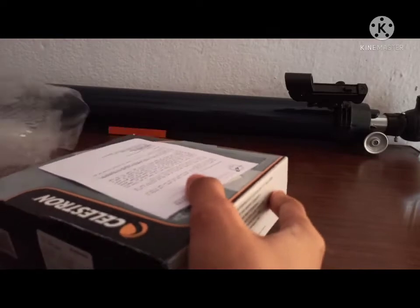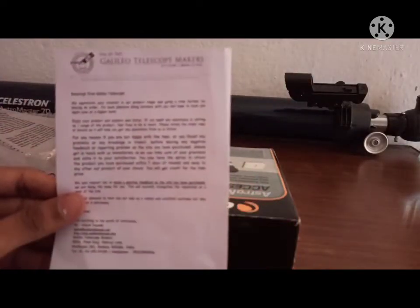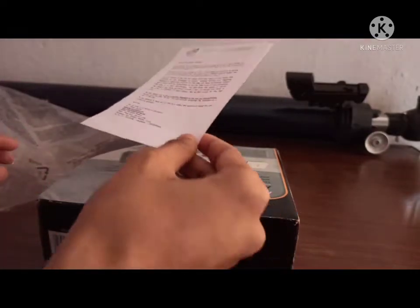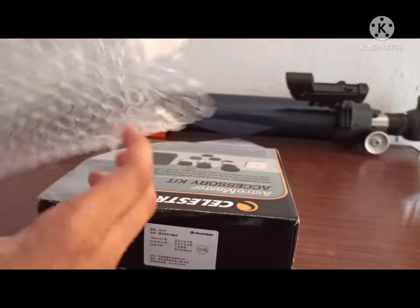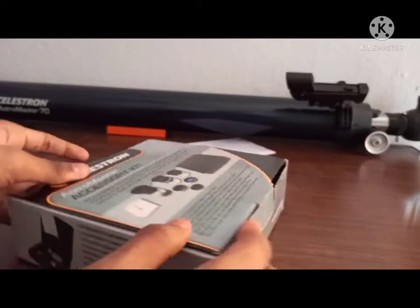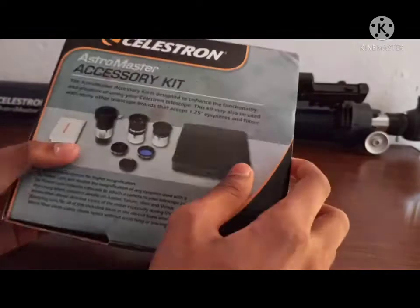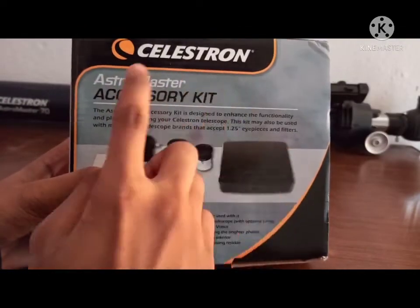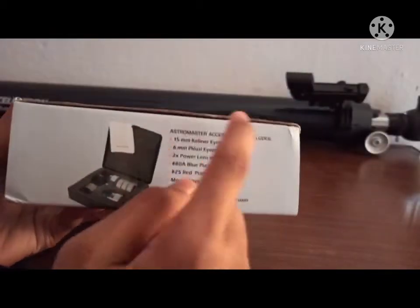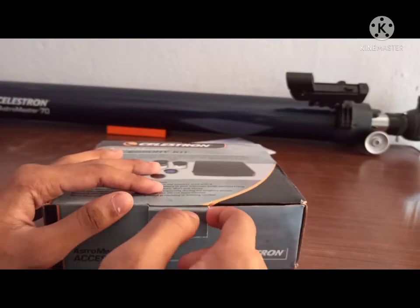First of all, it comes with a handwritten letter from Galileo Telescope. It also comes with a lot of plastic packaging — plastics are bad for the environment, so dispose of it properly. Here's the main cardboard box on which we can see 'Celestron AstroMaster Accessory Kit' with an illustration and the box contents listed. Without wasting much time, let's open it.